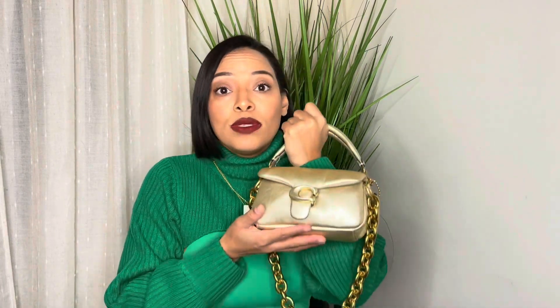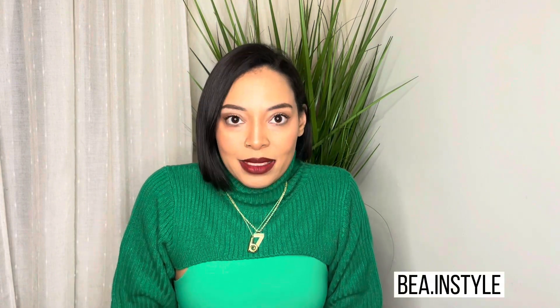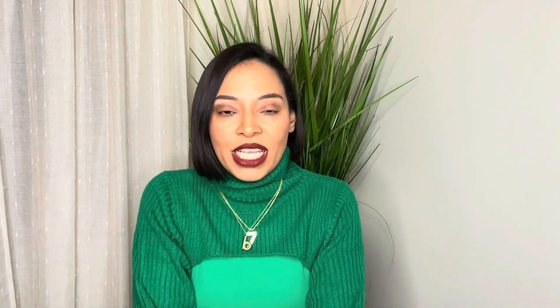You see that inside lining thing — I don't like it, but you know what, it doesn't matter because I love this bag. This is the smaller one — I don't think they make the gold Pillow Tabby in the bigger size. I absolutely love this bag, it was a great choice. I'll take pictures with it today and post on my Instagram — it's bea dot in style. Thank you so much for supporting me, we are almost at 100 followers! Tap that subscribe button, turn on your notifications, and I will be posting more videos — thank you guys.